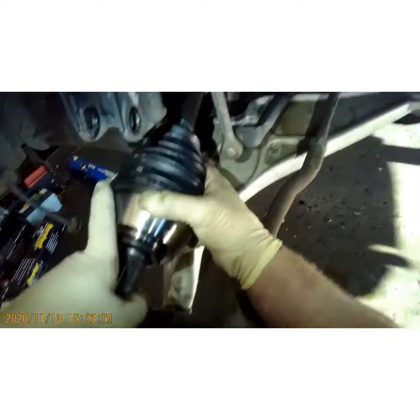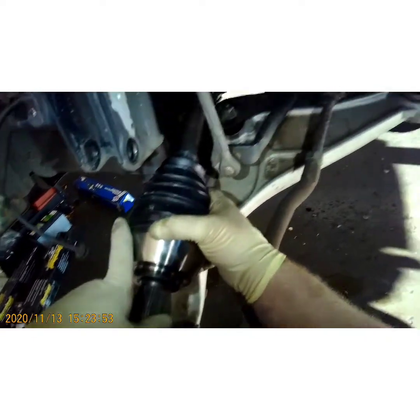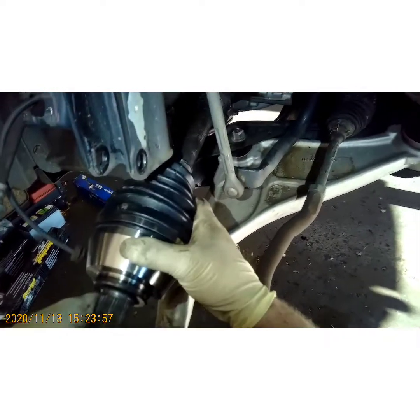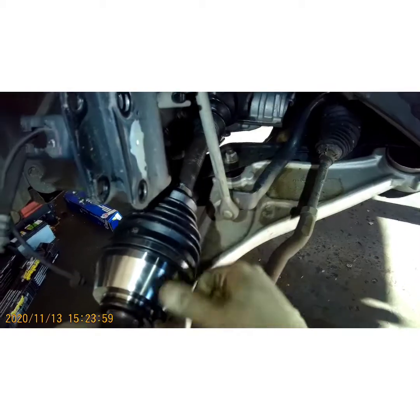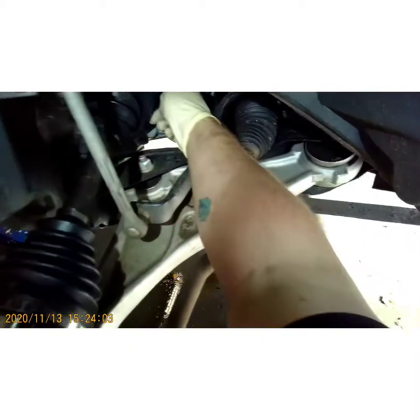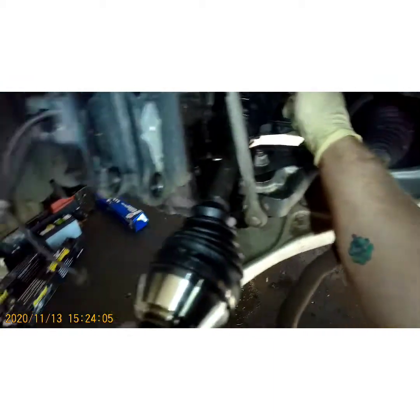Just like that — I use the axle itself kind of like a hammer. Don't pull out too far because you'll pull it out of the housing and pull the boot off. Just slam it in — slam it in — and it'll push the axle in. Once you feel it seat, it won't go in any further.